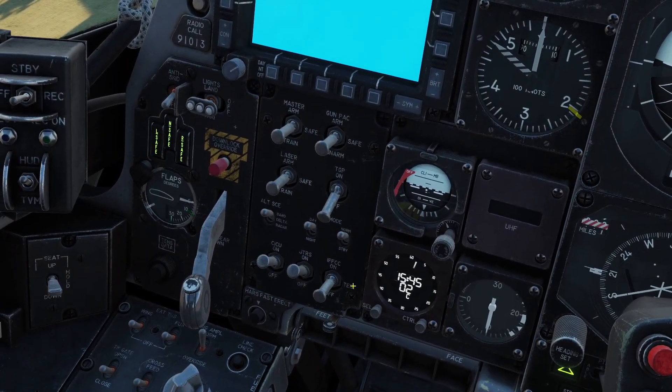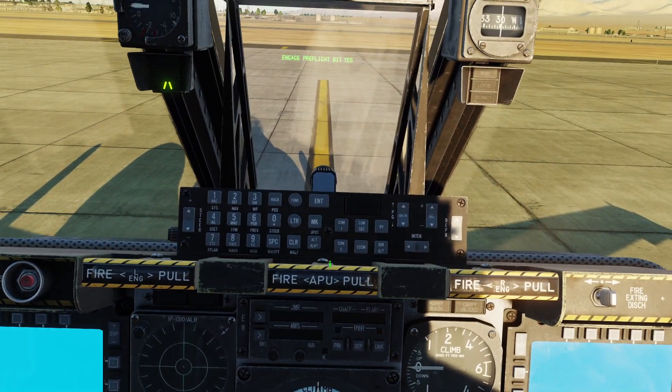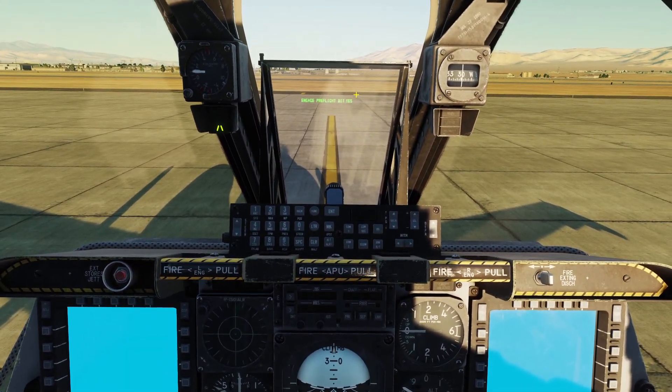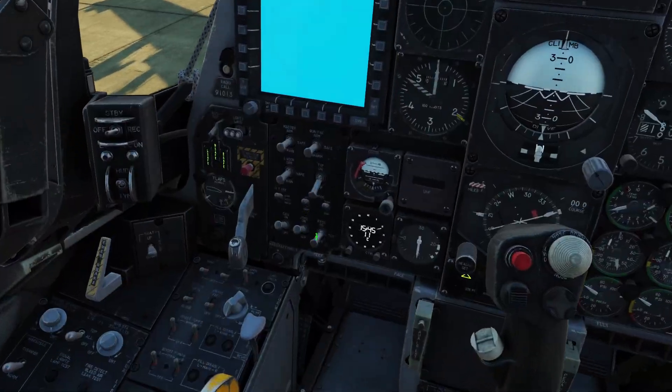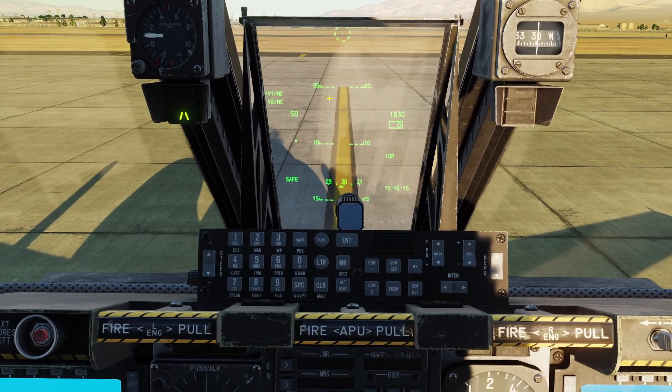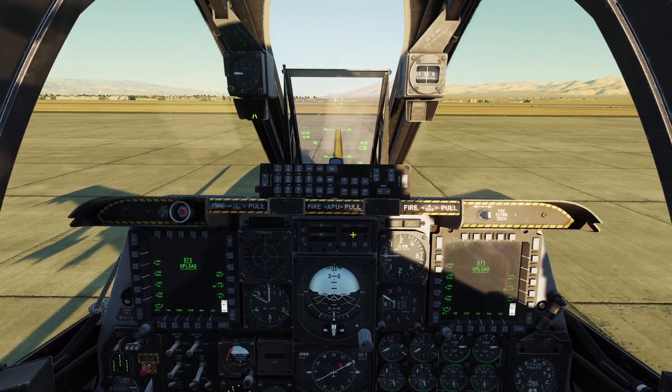When you click the IFFCC once, it's going to go to test mode and ask you if you want to do a pre-flight test. You can do that if you want, but you don't have to. If you don't want to, you can just flip it up again to go right into on mode. And there's our heads-up display.